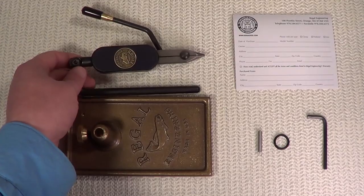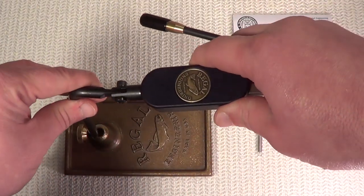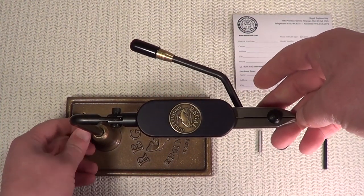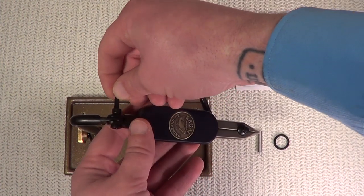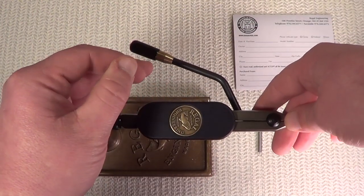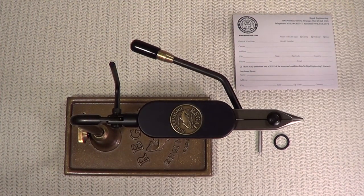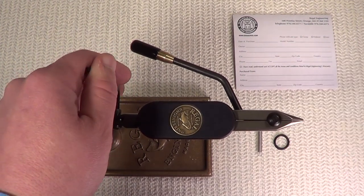To assemble the vise, simply pick up the head, swivel, and stem assembly, extend the head out, and put the stem into the base, then tighten the thumb screw. Now we're going to adjust the head. Take your provided Allen key and put it into the cap screw. Tighten it up to your preference. Some tiers like it so they can freely move the head up and down; others like it locked in place. If you like it locked, put a little more tension on that cap screw.